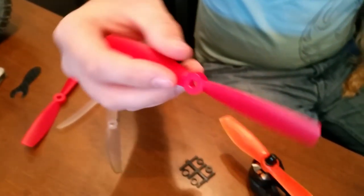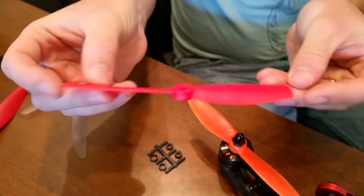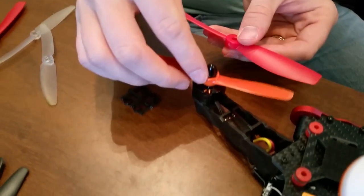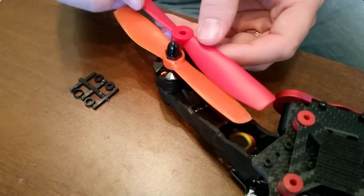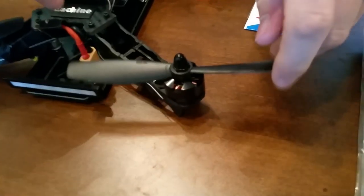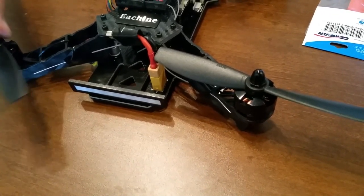I got some 6045s — they're bullnose props, meaning they're six inches long. They're just a little too long. I was hoping that the bullnose, because it's flat on the end, would give me clearance swinging by here, but it doesn't — it actually clips the metal frame, and on the back they're just barely rubbing my wires.